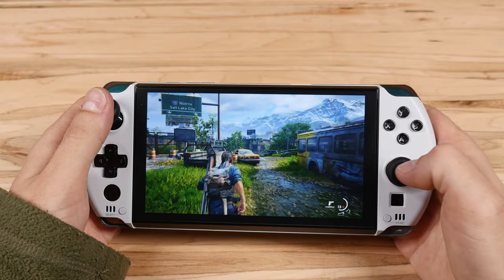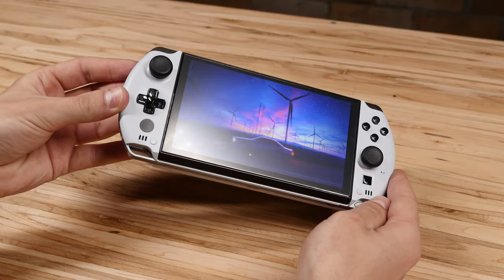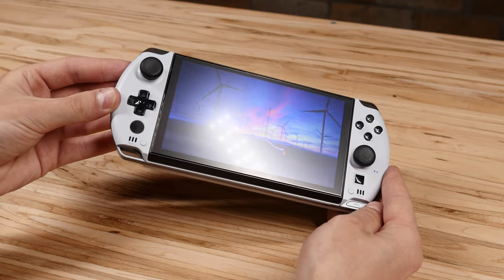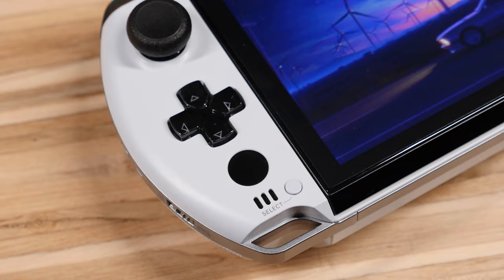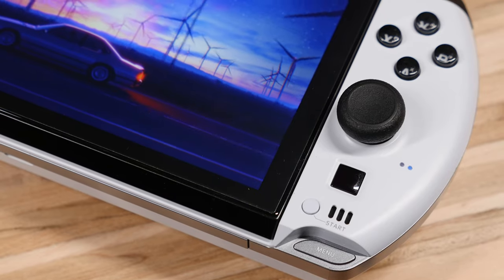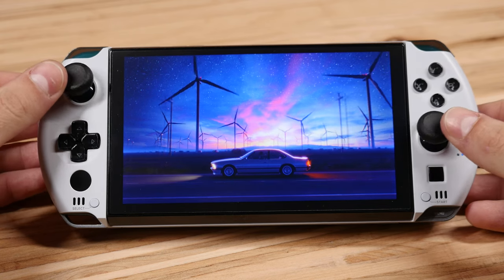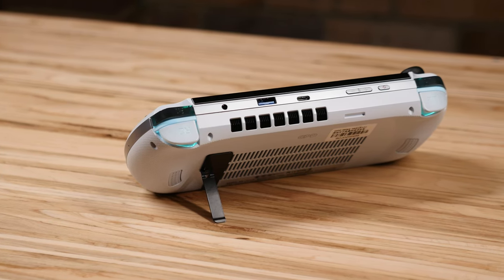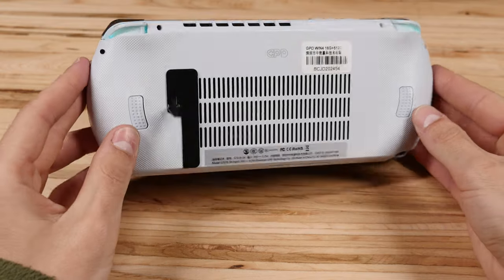I also have an anti-glare screen protector on, which I always love on these handhelds. I don't mind the matte look and I don't think it impacts colors at all, but anti-glare may not be for everyone. You can get different style screen protectors for the GPD Win 4 from viascreens.com — just keep in mind that given the curves on the edge of the screen, the protector won't cover those areas. I also added thumbstick caps from Skull & Co., which are for the Nintendo Switch but work perfectly on the GPD Win 4. Finally, on the back I have one of these slim kickstands from Amazon — not the strongest, but slim and functional.